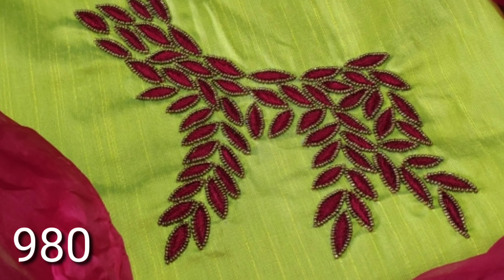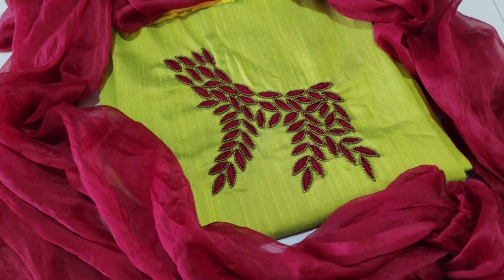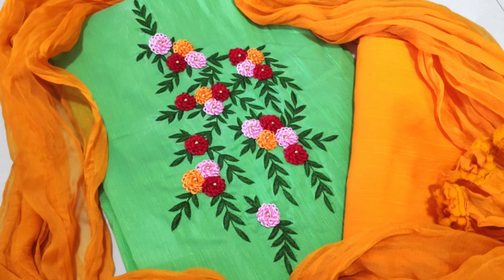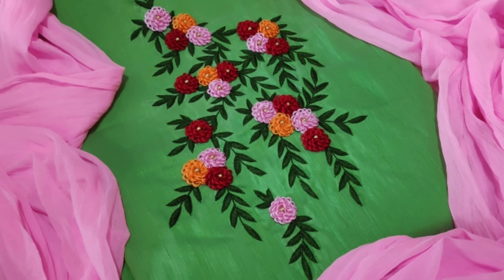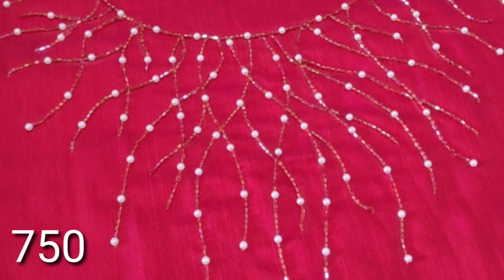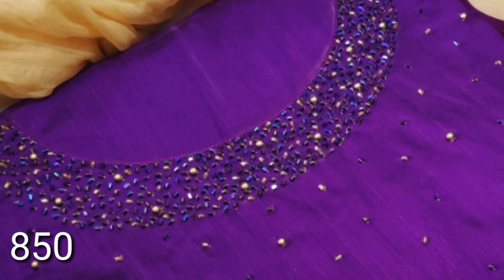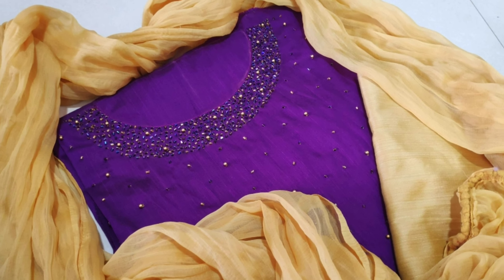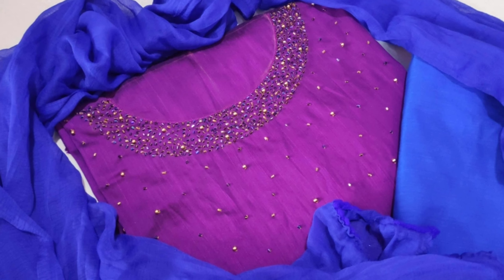Next is a green color — you can make thread work all the way. You can match the bottom. Next is another green color — you can add pink, orange, red and all the colors. You can match the bottom. Next is a simple design in reddish pink color — you can make beads and white pearl work. You can match white or gold bottom. Next is a dark purple — you can use blue and gold beads. You can match blue and gold bottom.